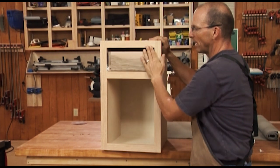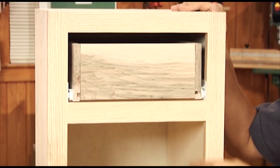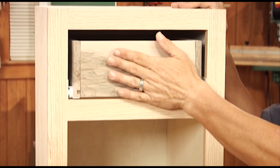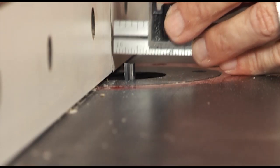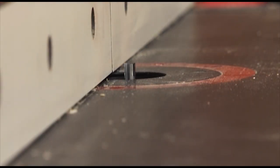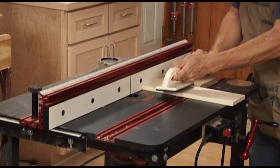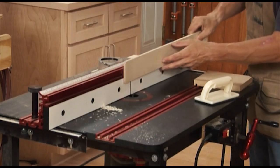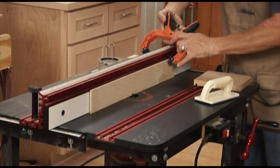Now we need to start thinking about the drawer face. We talked about doing an overlay drawer face. If there is a door next to it, or below it, or above it, they need to line up. So the hinge configuration of your door will actually impact the size of your drawer face. You can also cut a lock rabbet on the router table — the setup is similar to the table saw. Set the fence so the distance to the far side of the bit equals the drawer stock thickness, then rout a dado across the side. Attach a one quarter inch thick fence behind the bit and rabbet the ends of the drawer fronts.